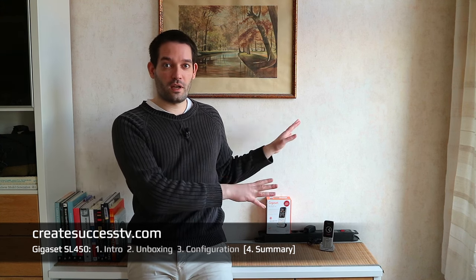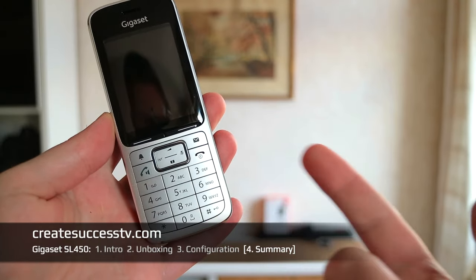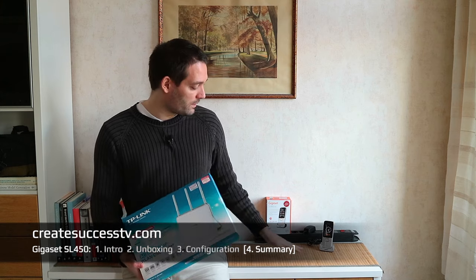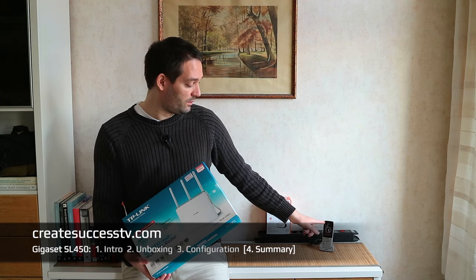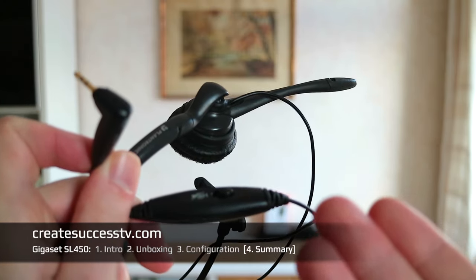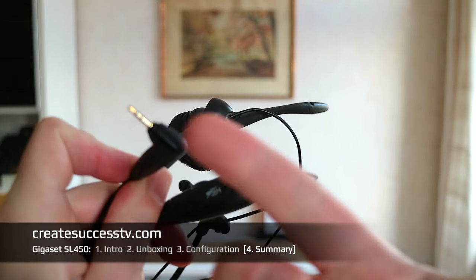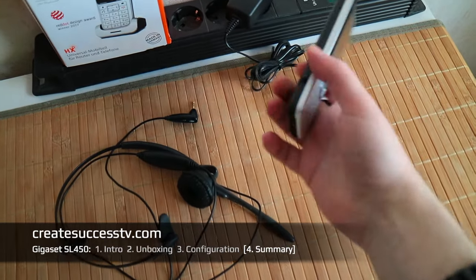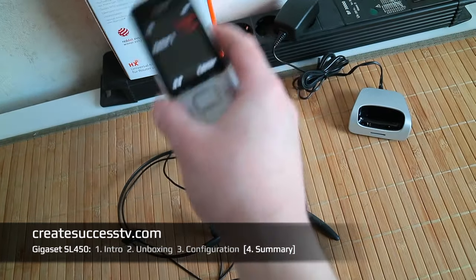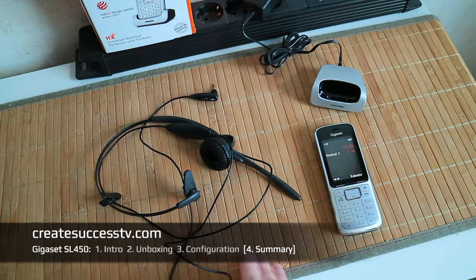This concludes the unboxing, configuration, and review of the Gigaset SL450HX DECT VoiceOver IP handset. The configuration is really straightforward — just push the pairing button on the router, enter the DECT PIN into the handset, and it's connected and ready to go. You can also connect a wired headset like a Plantronics to the headset connector on the side of the phone, which is a great option for a business environment.